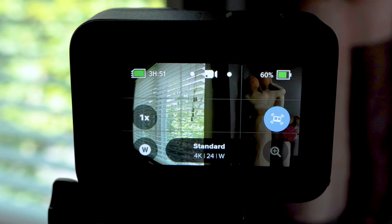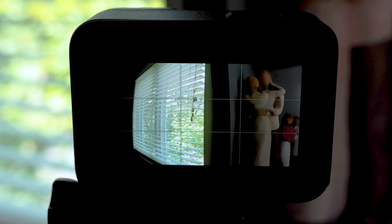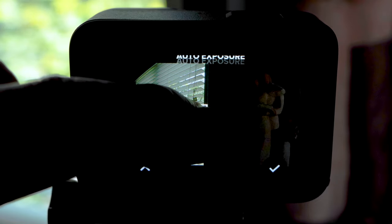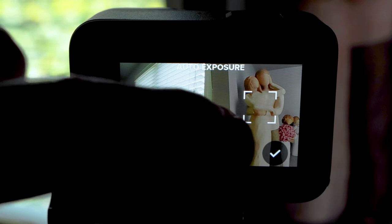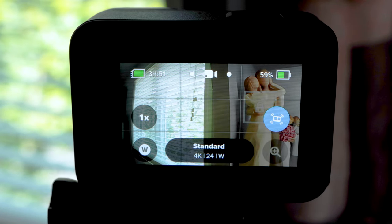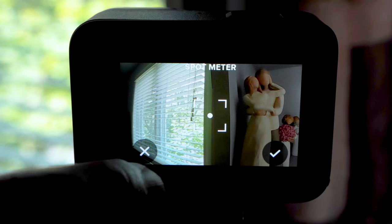Exposure control. Sometimes your GoPro doesn't do a good job with exposure — this can happen when shooting a scene with extreme bright and dark areas. You can show the GoPro what to expose for and lock the exposure using exposure control. Tap and hold the middle part of the screen until the spot meter appears — your GoPro will expose for whatever the spot meter box is over. Drag it over a bright window or over your subject as needed. To lock the exposure, tap and hold on the spot meter box until a lock appears. Press the checkbox to go back to the home screen and record. To unlock, press and hold the middle of the screen and press X to exit.